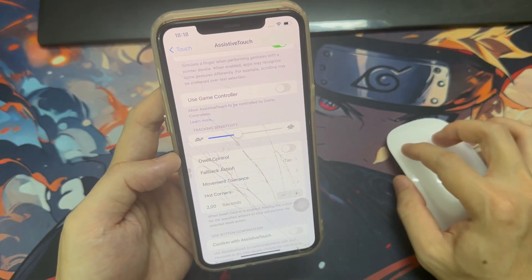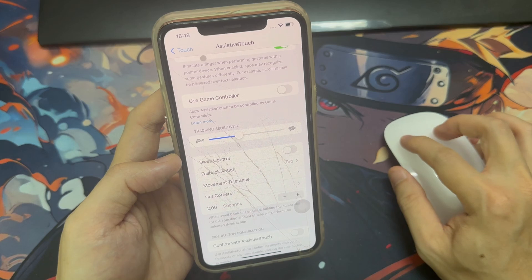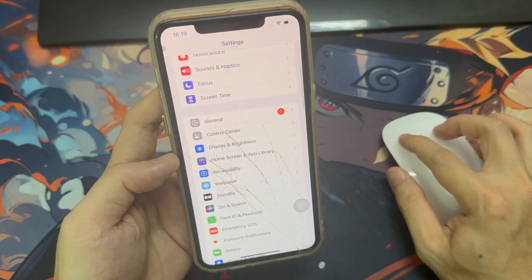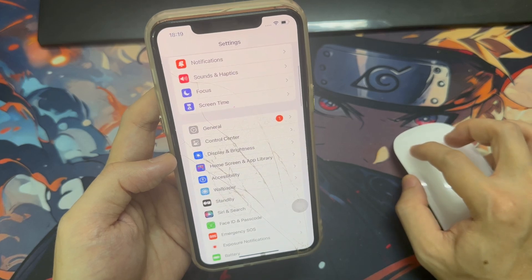You can go ahead and use your mouse to navigate your phone. Now I think this is going to be most useful when playing games such as RuneScape, which is what I'm going to show you guys right now.